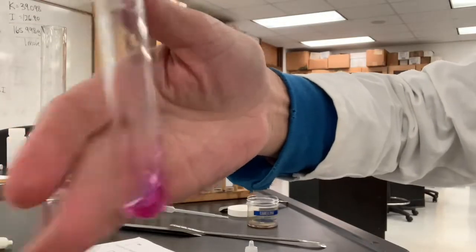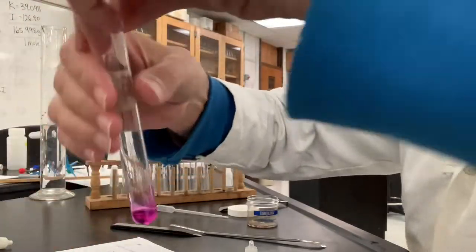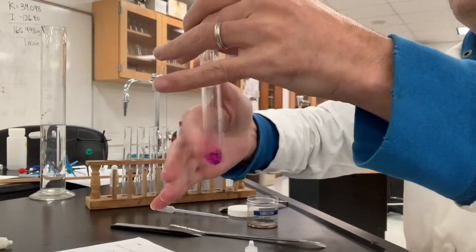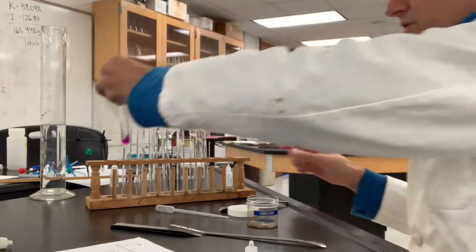You can see a small amount of solid on the bottom of this test tube, but it hasn't finished doing its thing yet. We'll come back at the very end and observe these one last time, but you can make your guess as to whether it dissolves or not.